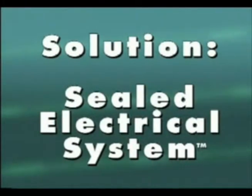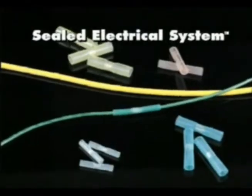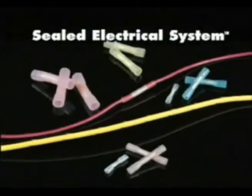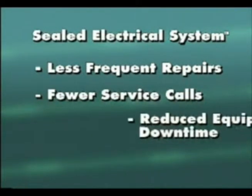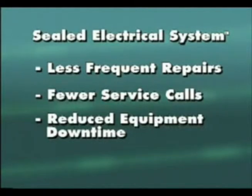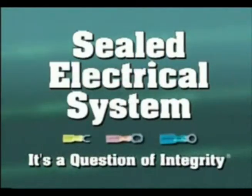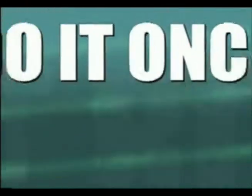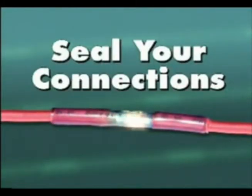Investing in high-quality sealed electrical connectors for repairs will result in substantial savings in the long term, less frequent repairs, fewer service calls, and reduced equipment downtime. Saving time and reducing your maintenance costs is simple when the repair is made correctly the first time. Seal your electrical system now, and prevent costly repairs and downtime in the future.